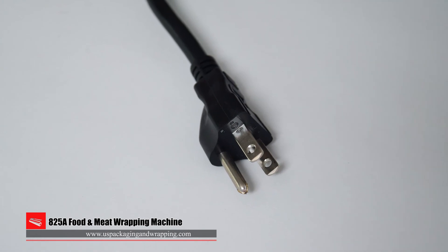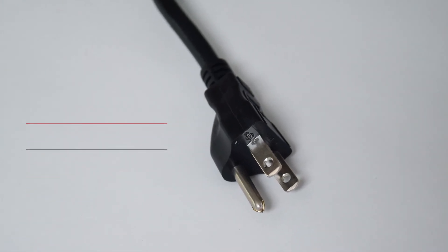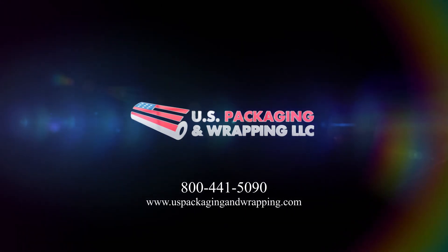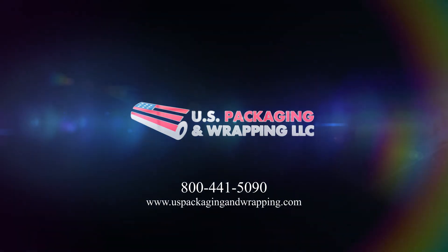All machines require a standard 115 volt plug for operation. Call 1-800-441-5090 with quote requests or shop us online at uspackagingandwrapping.com.